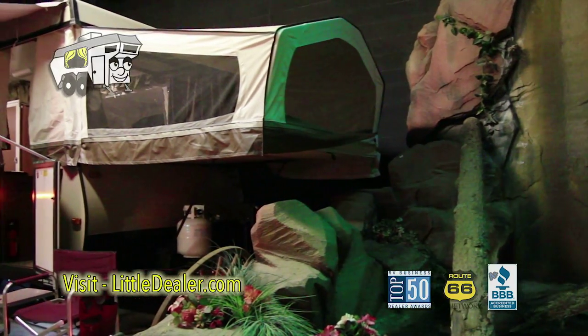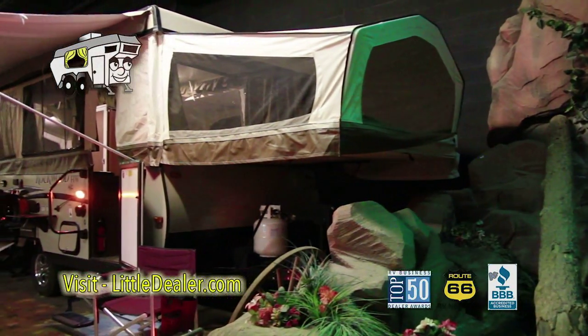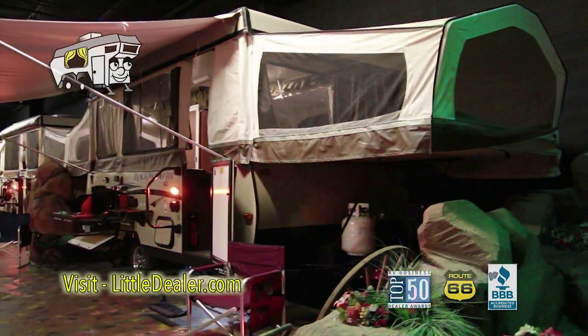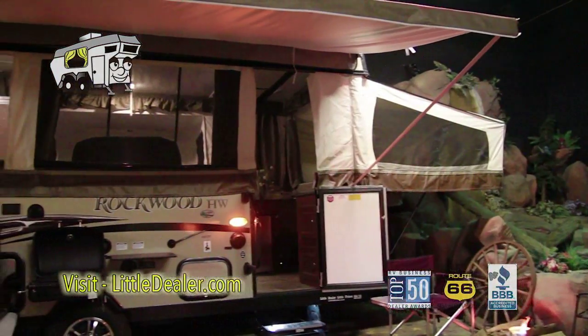Here we have the 2015 Forest River Rockwood HW-277. This model features a water heater and a battery charger.